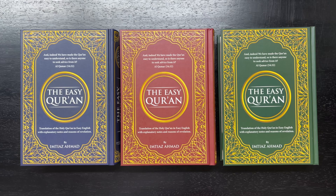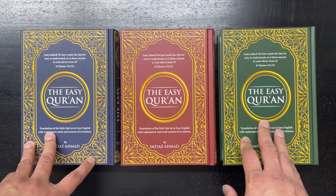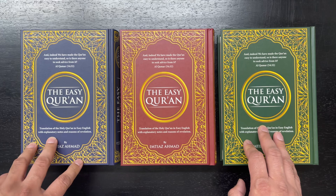This Quran, published by Dawah Corner Bookstore, is a hardcover, 1,258 pages, about 6 by 8.5 by 1.8 inches.